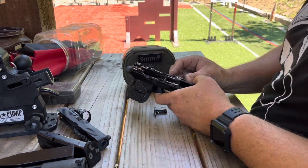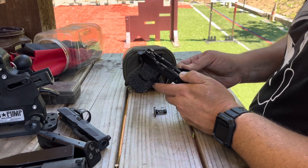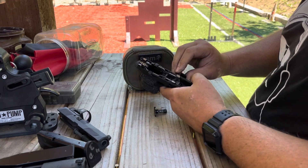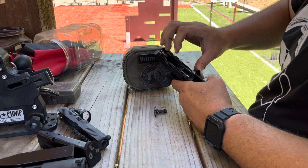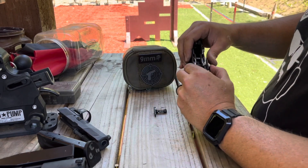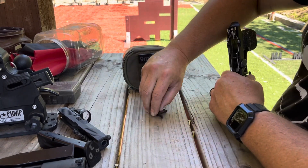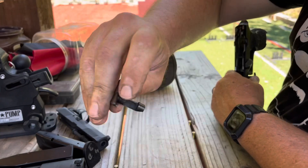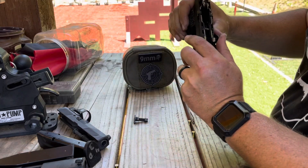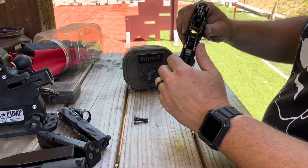I'm making this look way harder than it is. You've got to get it so that there's a — that little nipple right there has got to be in the frame slot so that it'll seat all the way. Push it in until it gives you a little pop — a positive click — so you know it's in there.